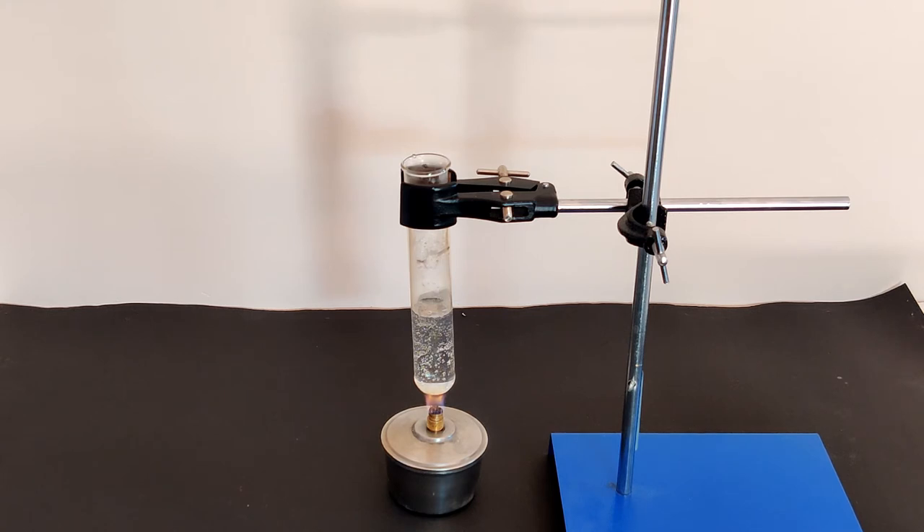Fill the test tube up to one-fourth full with water and attach it to a test tube holder. Light the spirit lamp and heat the water in the test tube till it comes to a boil and steam starts to rise from it.